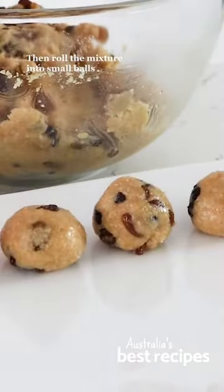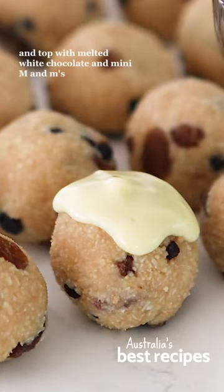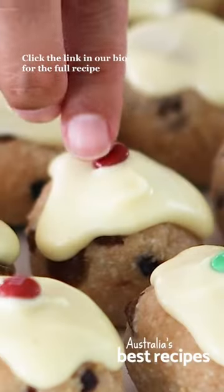Then roll the mixture into small balls and top with melted white chocolate and mini M&Ms. Click the link in our bio for the full recipe.